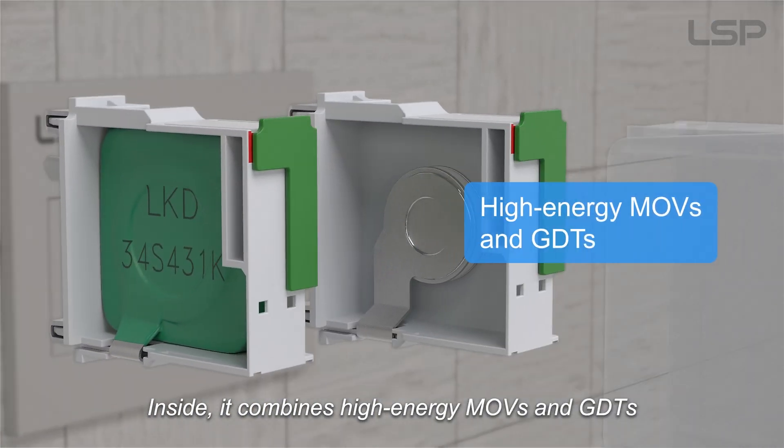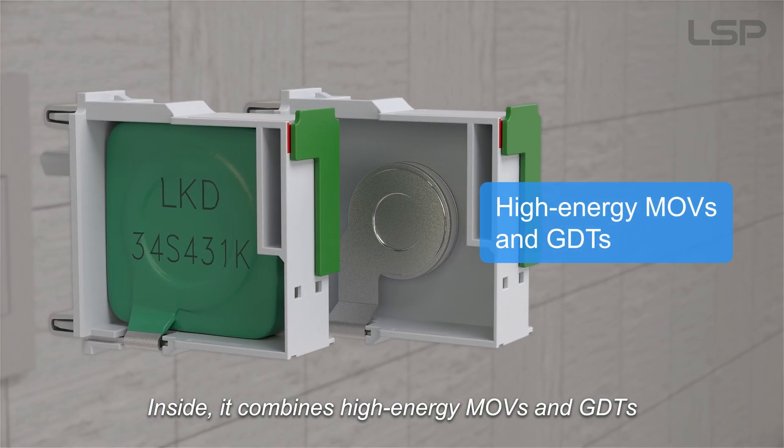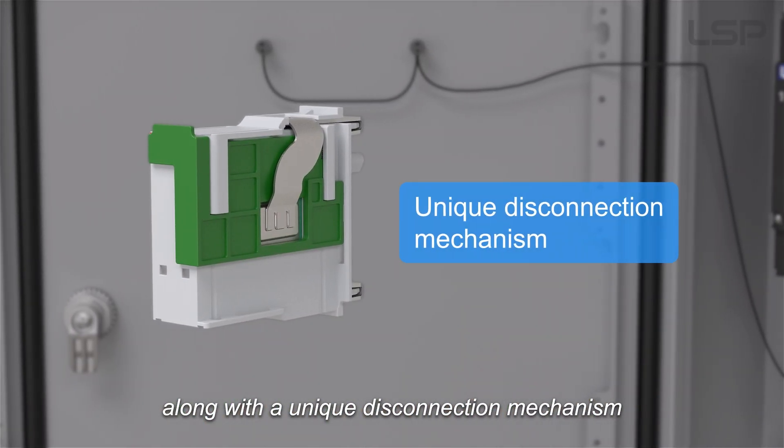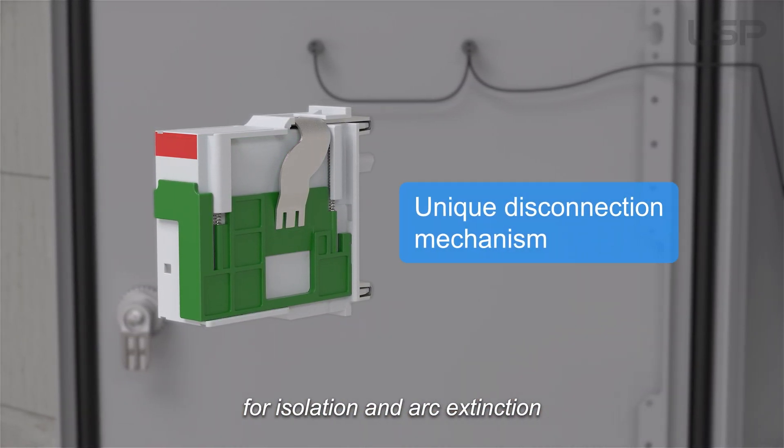Inside, it combines high-energy MOVs and GDTs, along with a unique disconnection mechanism for isolation and arc extinction.